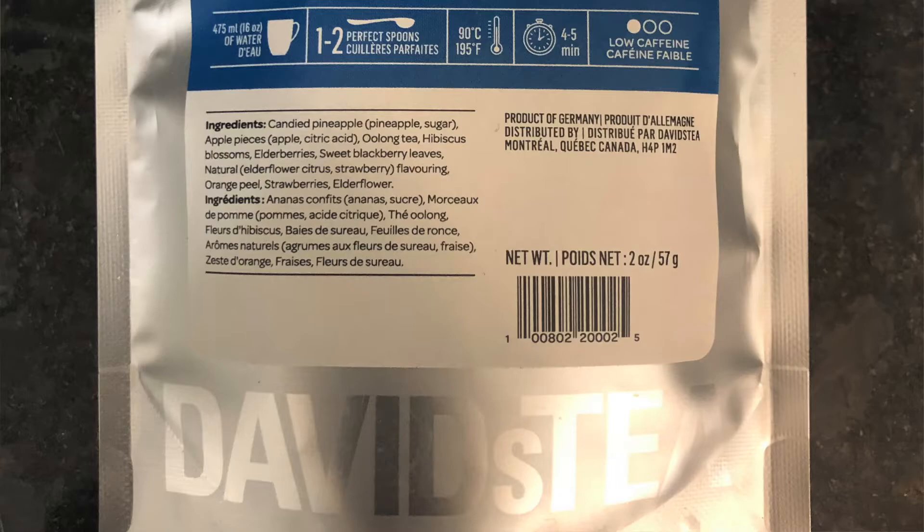Let's jump into exactly what's in this tea. We've got candy pineapple — which is pineapple and sugar — apple pieces, apple and citric acid, oolong tea, hibiscus blossoms, elderberries, sweet blackberry leaves, natural elderflower citrus strawberry flavoring, orange peel, strawberries, and elderflower.